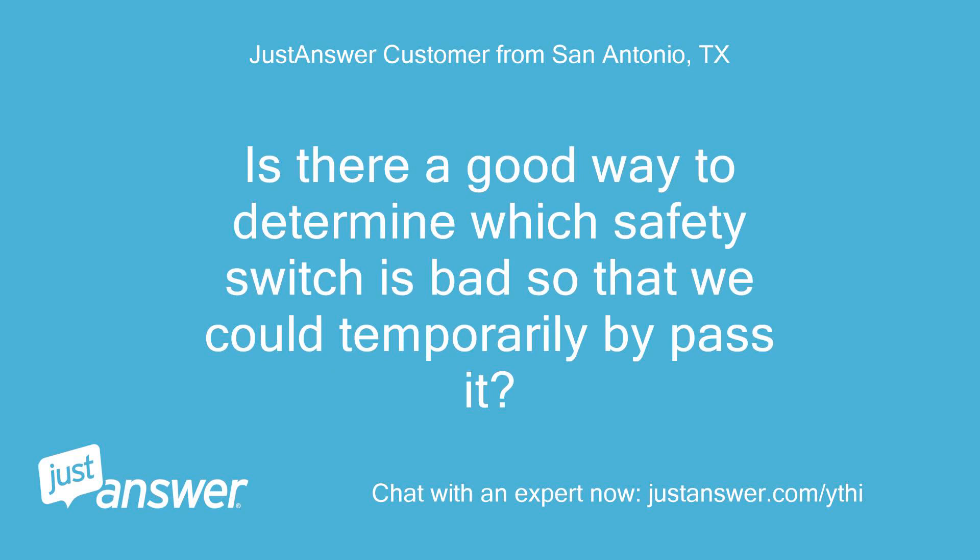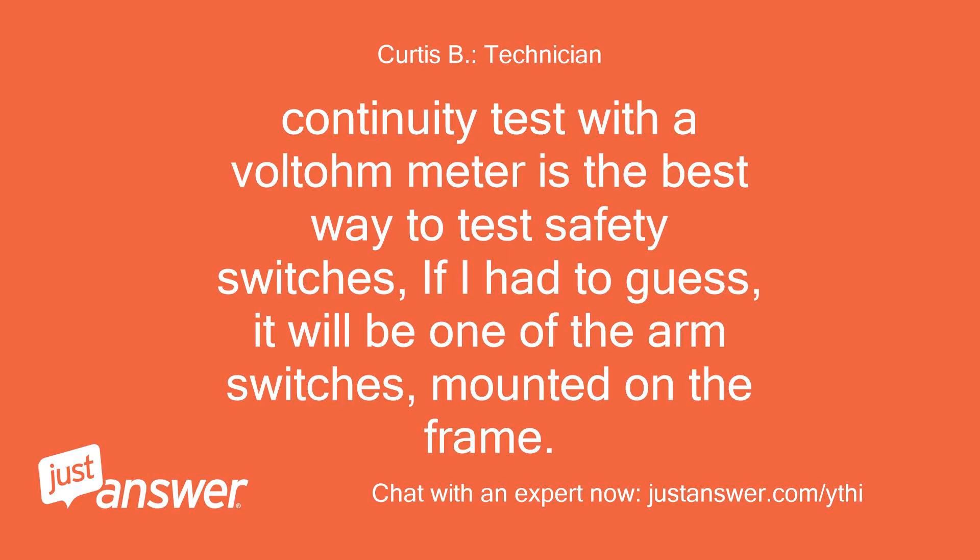Is there a good way to determine which safety switch is bad so that we could temporarily bypass it? A continuity test with a voltmeter is the best way to test safety switches. If I had to guess, it will be one of the arm switches mounted on the frame.